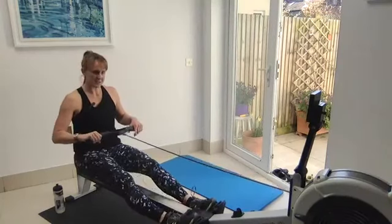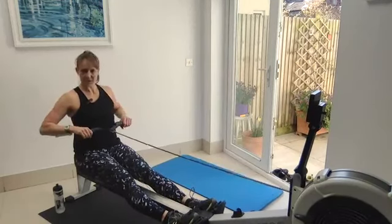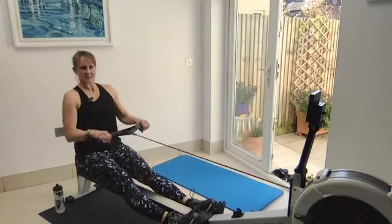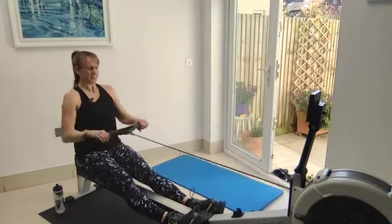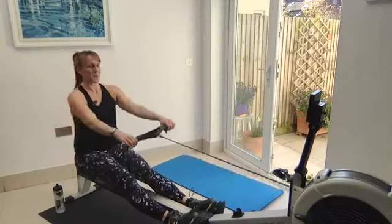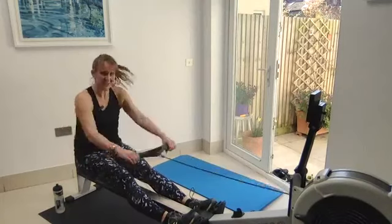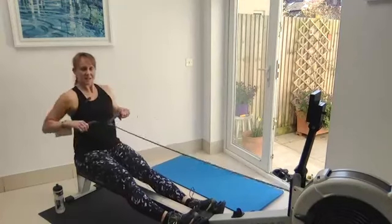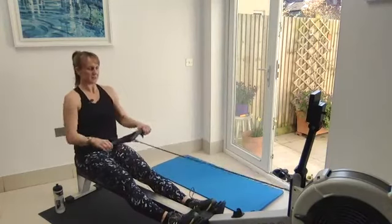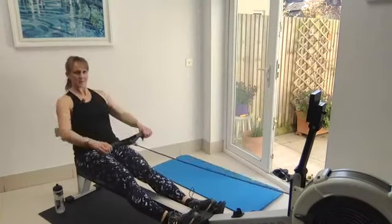I've got my drag on 120, so between the four and the five on the side. Fingers and thumbs underneath, flat wrists, sitting right on top of those sit bones, sitting back at that 11 o'clock angle. Starting off with the usual warm-up pick drill — arms only — keep sitting tall the whole time. It's so much better to work on holding that posture and strong body position rather than pulling as hard as you can and yanking yourself around. Nice still body position, a little squeeze of the shoulder blades. Adding in the body swing — body, body, arms — that's it.